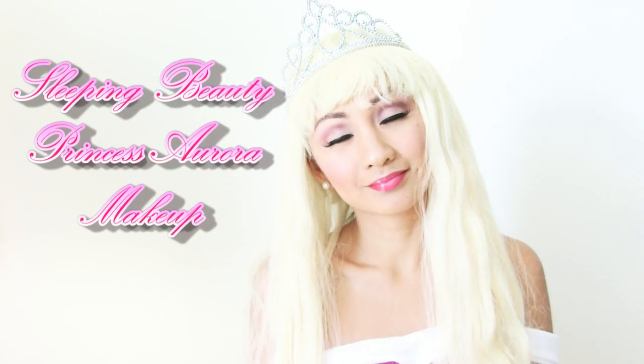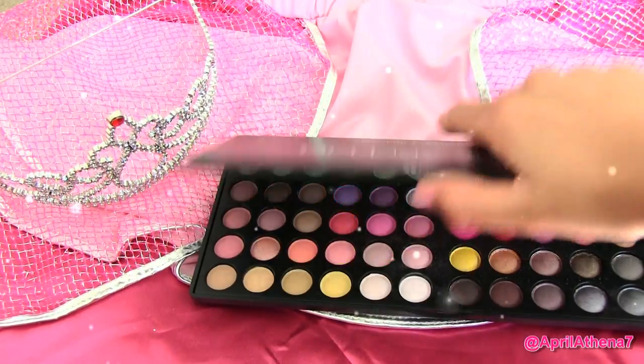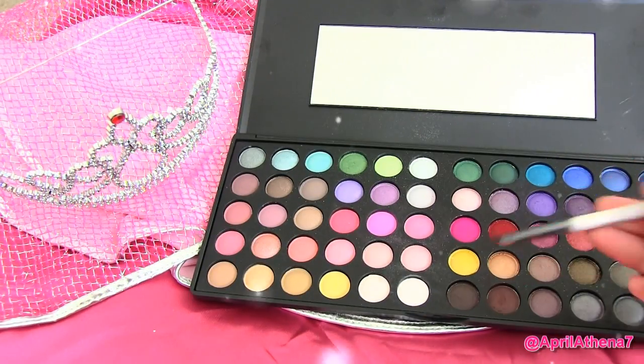Hi friends or pretty, pretty princesses! Today I'm going to show you a Sleeping Beauty Princess Aurora makeup look using the BH Cosmetic Day and Night Palette.